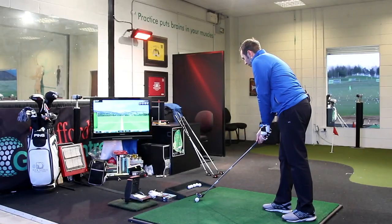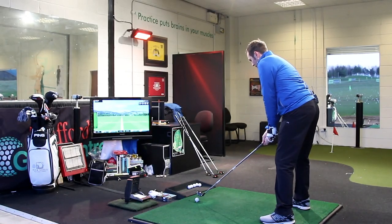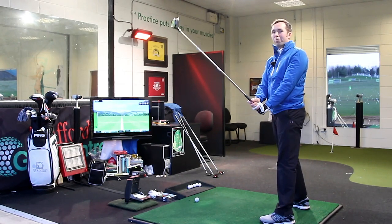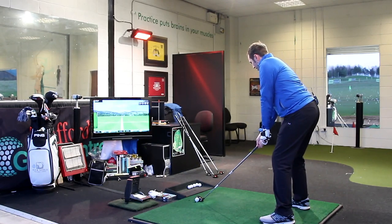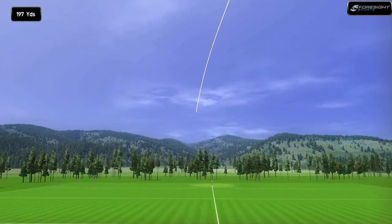Let's give it a hit, let's see how it performs on GC2. I think I'm just going to hit it great already — just because it looks great, that's prompting a lot of things. I feel like I'm going to hit it well already. It did not let me down. That felt great.